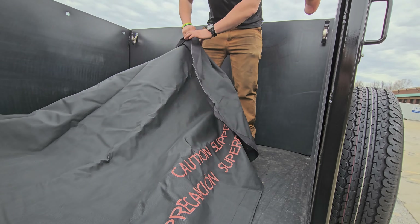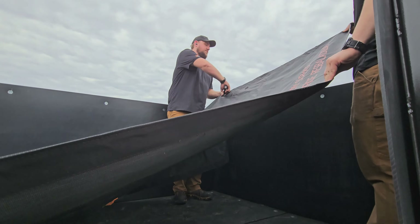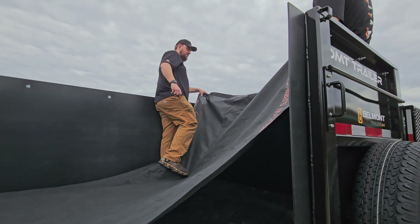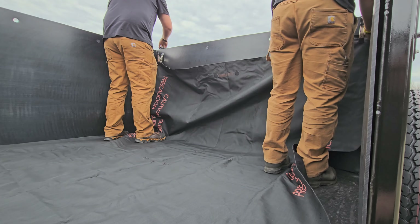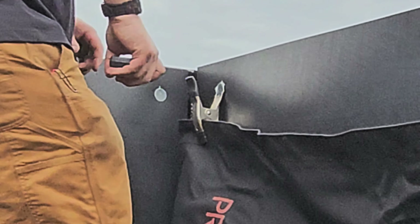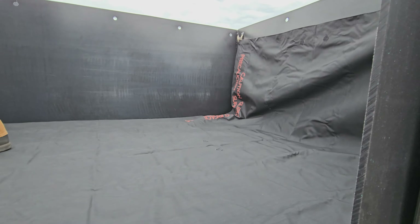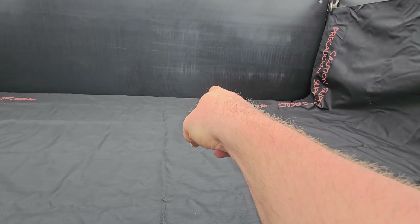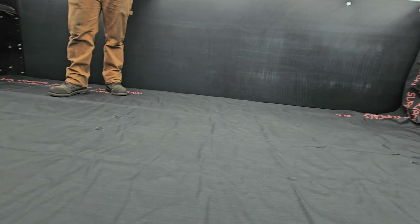Clean surface, throw your tarp down. Let me show you what it looks like all clipped up into the spring clamps. One guy can do this — we're just using two for filming. Sam's controlling it with the remote. He pulls it out, then clips it into the spring clamps — that's it. You want the tarp tight on both sides, and now the Mulch Mate is ready for a load of mulch, gravel, or dirt.